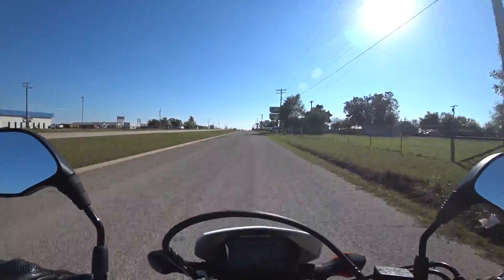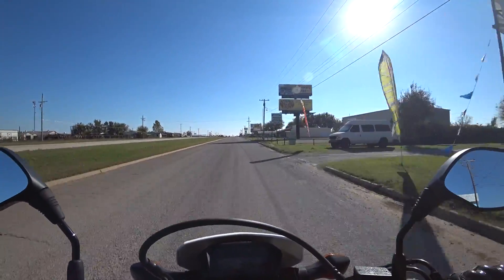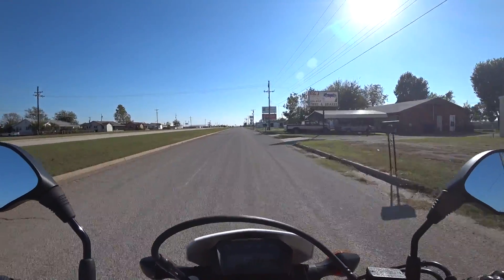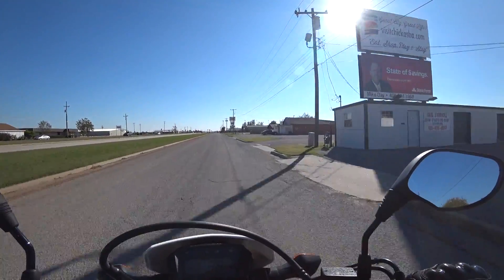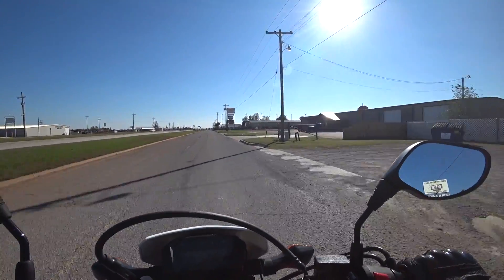Got my Icon Variant on. Should've been one thing after another. Ordered a new visor for it, showed up, took it out of the wrapper, had some scratches in it already. I mean, it's going to get scratched anyway, but still. So it's been one interesting train wreck after the other.